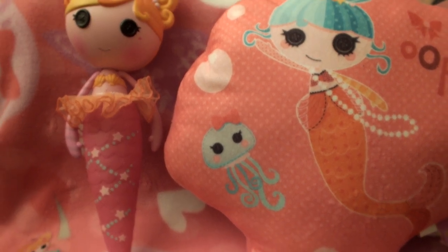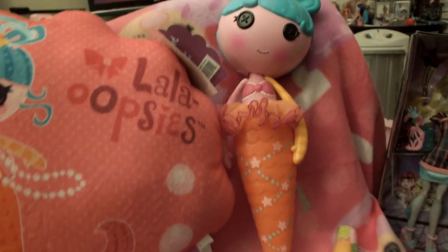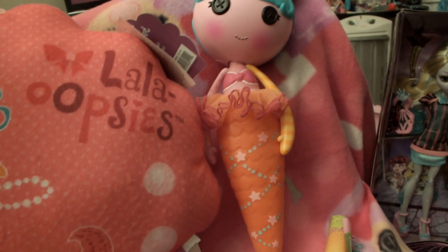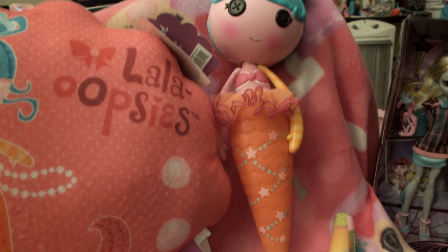Hey buddy, we just did a review on Mermaid Oakwood. Last night we were doing the review and I didn't even realize it and it cut off on Mermaid Water Lily. We had a special shout out we didn't get to do and we're gonna do it on this video — we have two in this video.